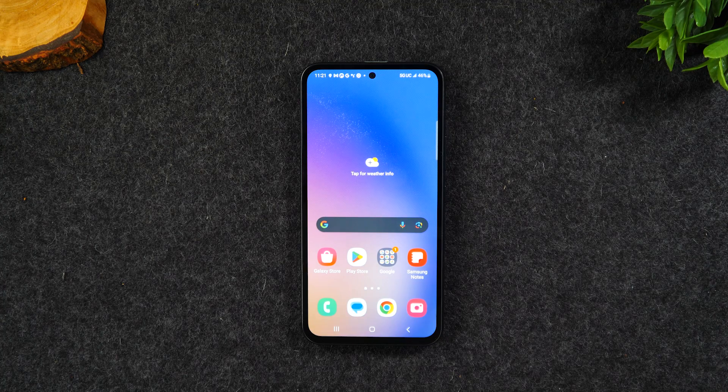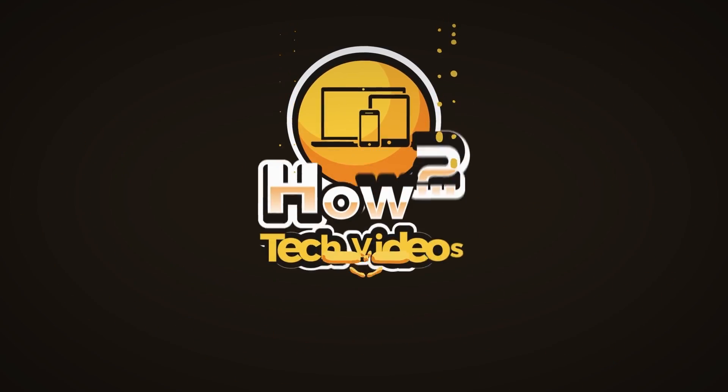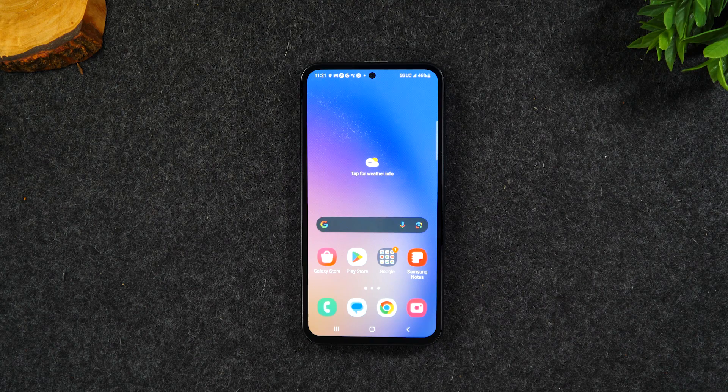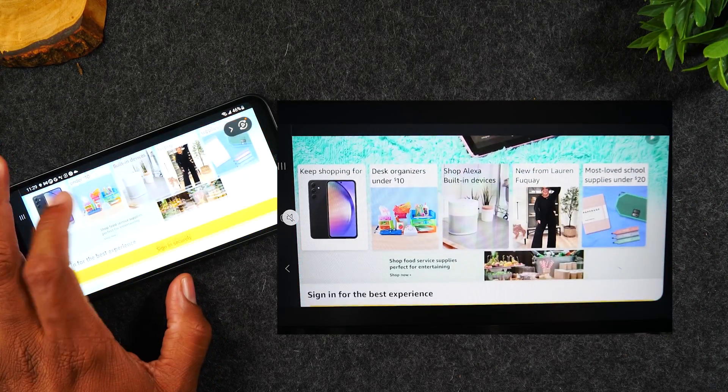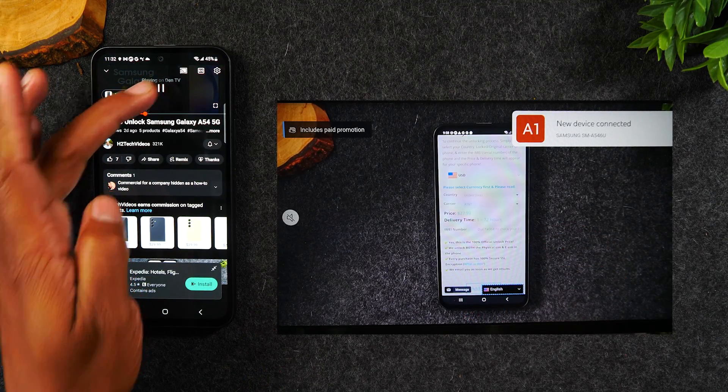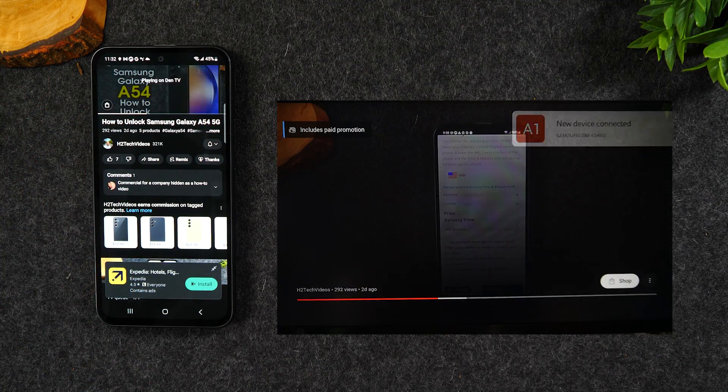In the video today, learn how to connect your Samsung Galaxy A54 to your TV. Welcome into the video. I'm your tech guide, Wayne. Today I want to walk you through how to connect your Samsung Galaxy A54 to your TV so you can either mirror what's happening on your phone to the TV, or you can play a video from your phone to the TV. Those are the two topics I'll be covering today.